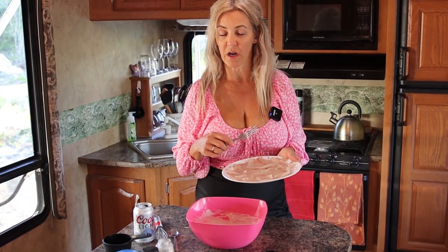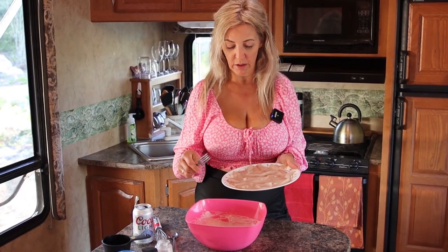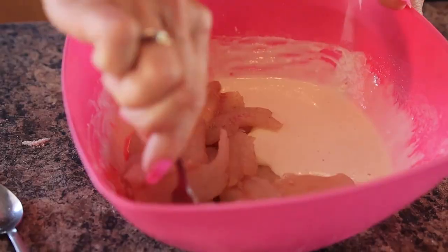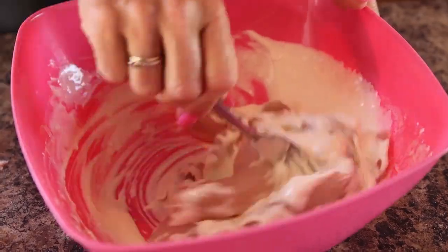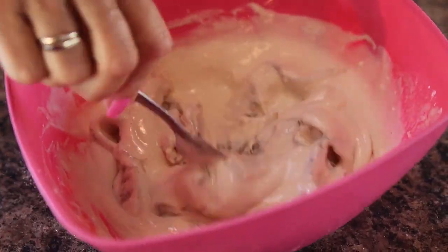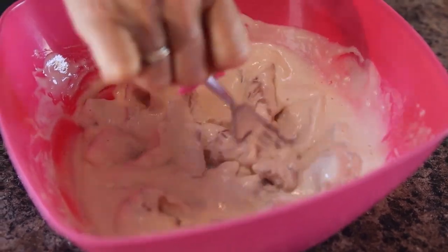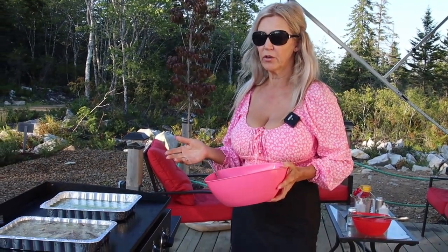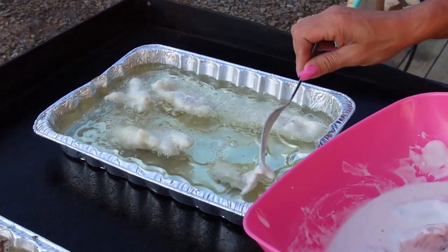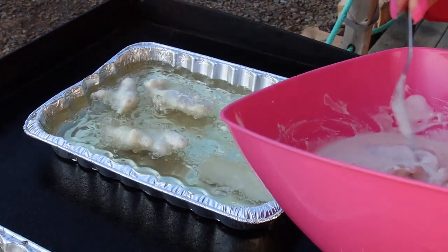Make sure your fish is not very wet — pat it dry if you need to with some paper towel. I'm just going to drop the whole lot of fish into the bowl. Don't forget, this is the freshest you're going to get; this was just caught yesterday. We already know the oil is ready because it's been on the grill and the fish is already starting to float.